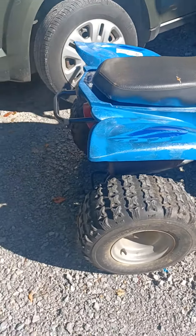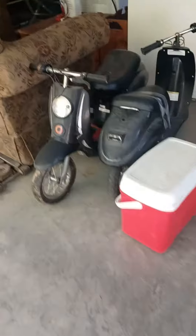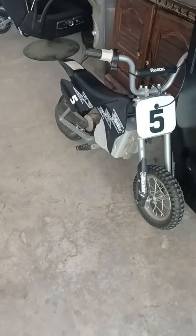Got a couple more four-wheelers to get. Yeah, so far got a couple more projects. Fixed that one up for my daughter — one of them works, one of them doesn't. But I just got that one for my son, so yeah, trying to get us all riding. Stay tuned.